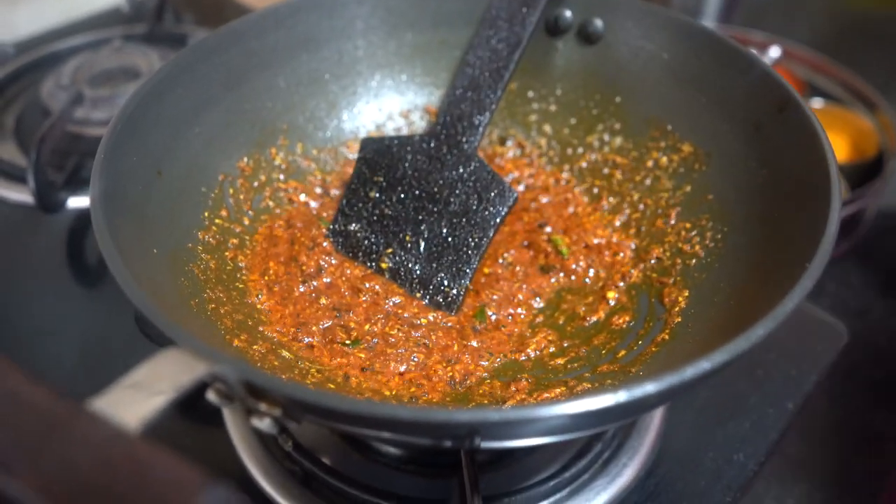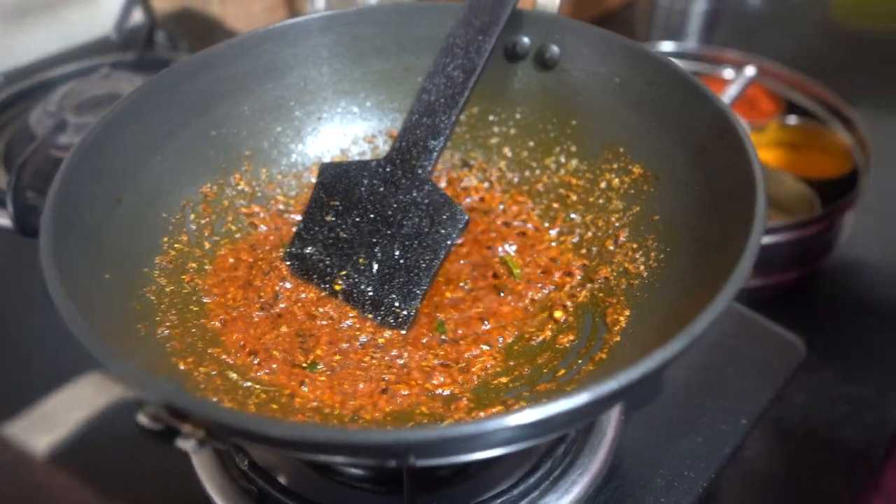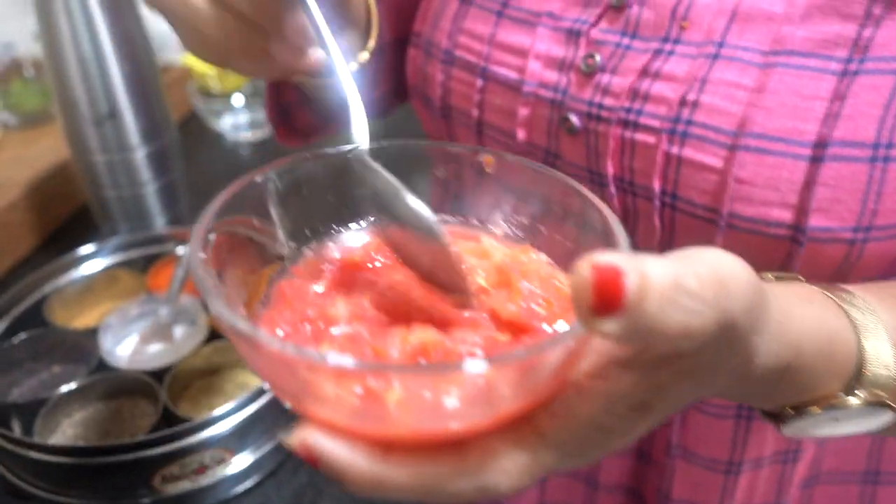Now I have 2 medium-sized tomatoes, grated. I will add them all to the pan together and cook them.